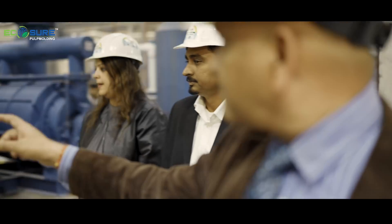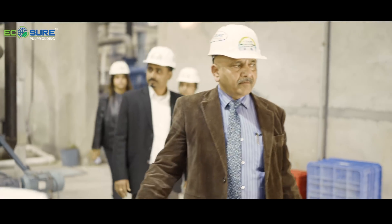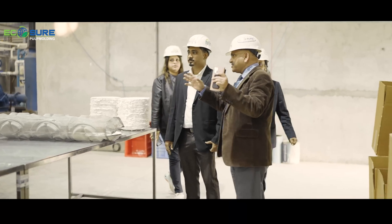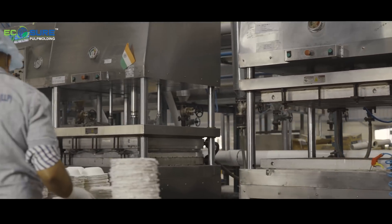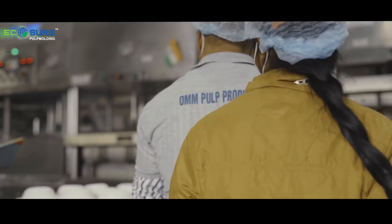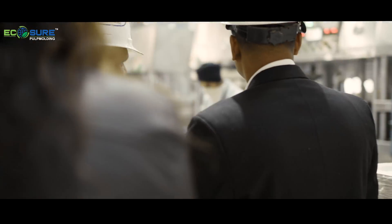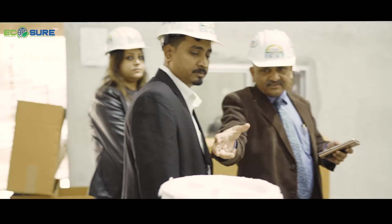This is the vacuum tank. These are the semi-automatic machines. The center one is the forming station. Left and right are the hot pressing stations where we cure the product. When the product is wet, it is transferred to the hot presses where they press it into the desired shape and cure the product.